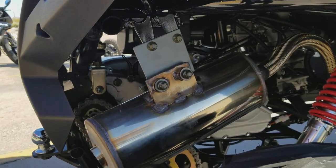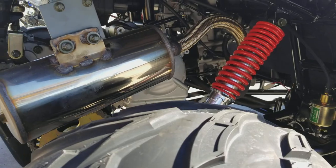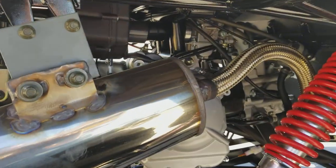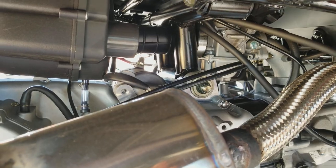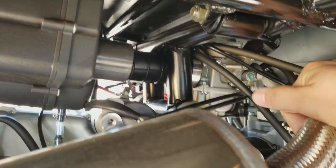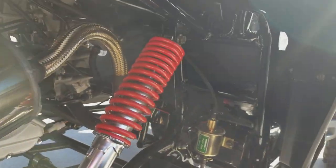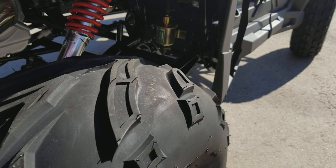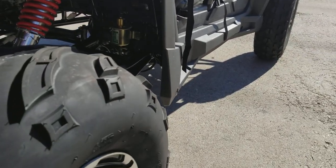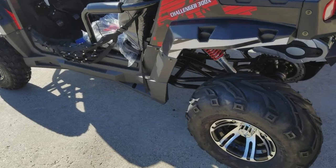The Challenger 300X has an upgraded muffler — not the regular UTV muffler, this one is upgraded. This unit has a Japanese starter and Japanese carburetor, so it has a very good carburetor and starter. Here's your intake and carburetor right there, along with your fuel pump and filter. It holds about three gallons of fuel and gets 60 to 75 miles per gallon.